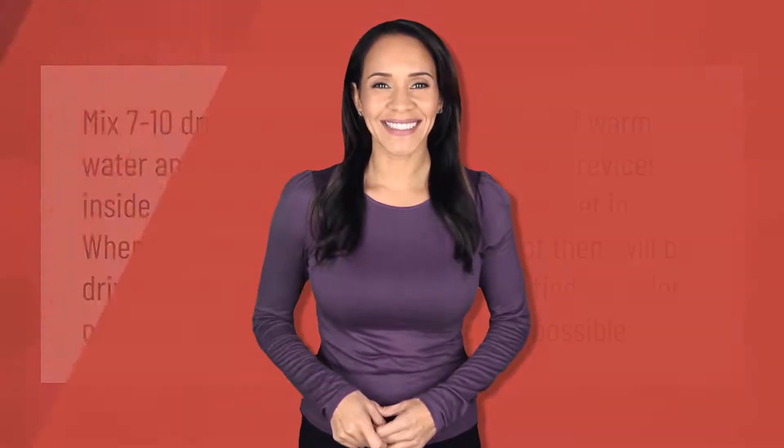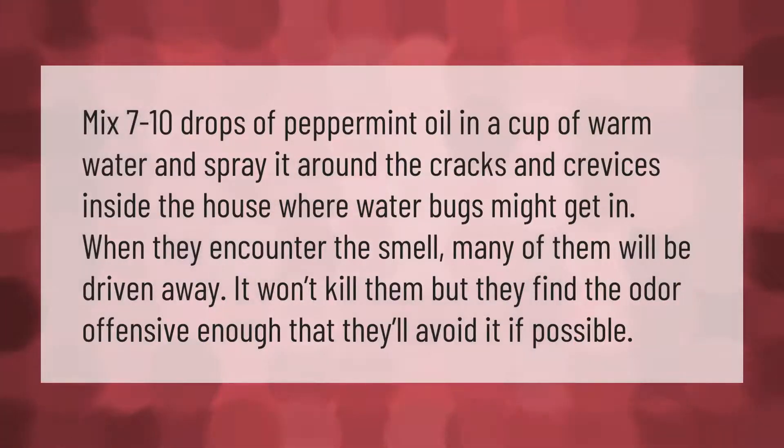Mix 7 to 10 drops of peppermint oil in a cup of warm water and spray it around the cracks and crevices inside the house where water bugs might get in. When they encounter the smell, many of them will be driven away. It won't kill them, but they find the odor offensive enough that they'll avoid it if possible.